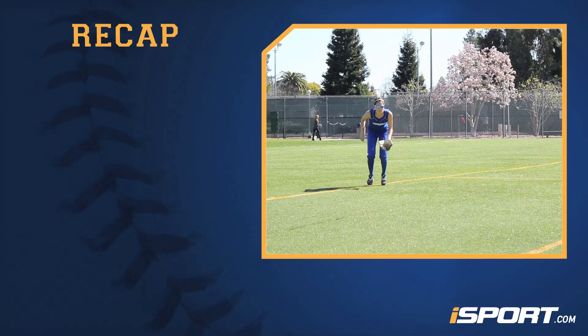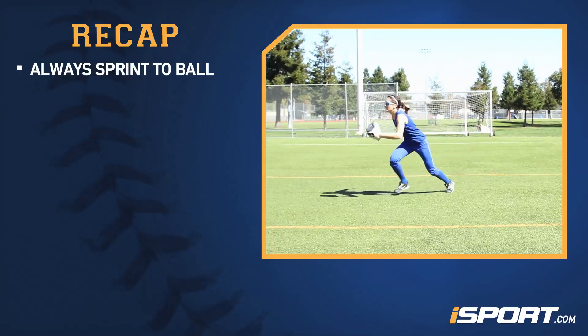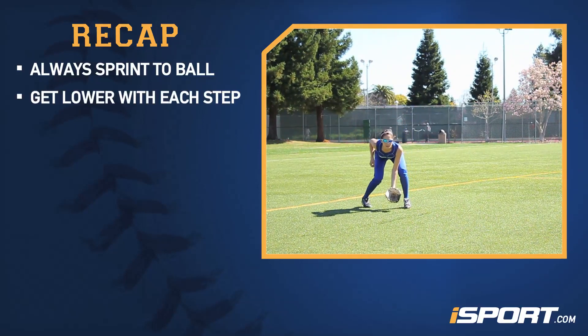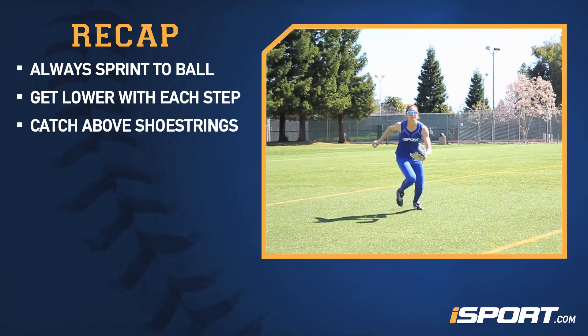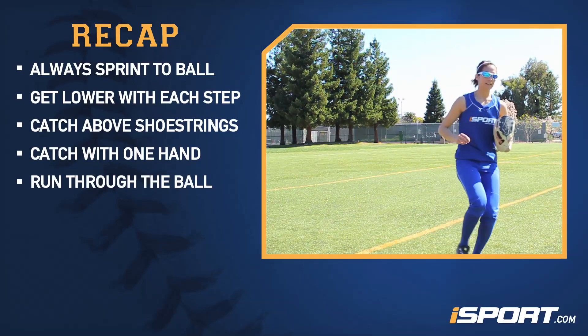Let's review what we've just learned about the shoestring catch. Always sprint to the ball and never hesitate. With each step, get lower and lower by bending your knees. Make the catch above your shoestrings, with one hand, and then run through it.